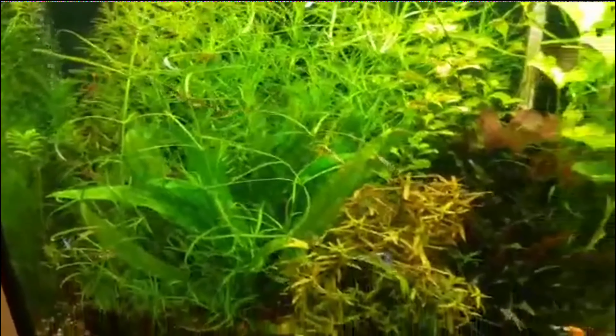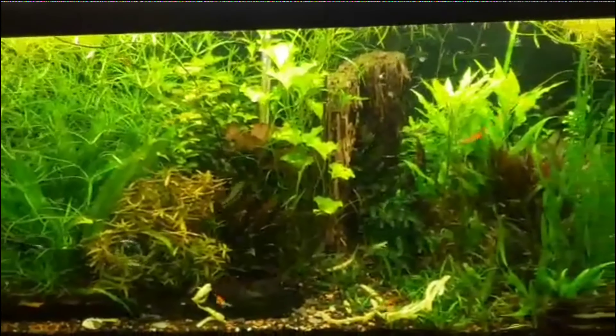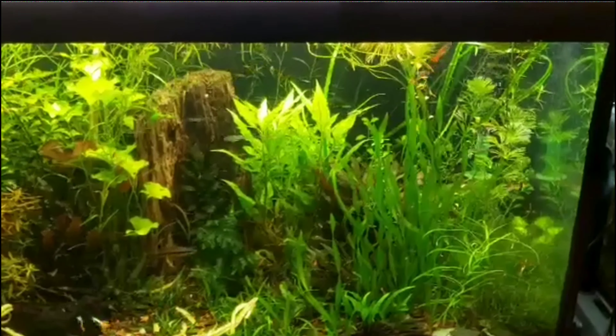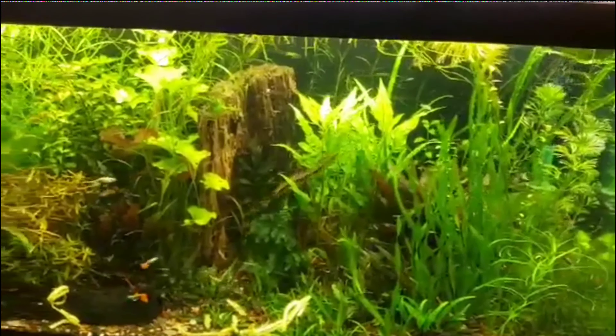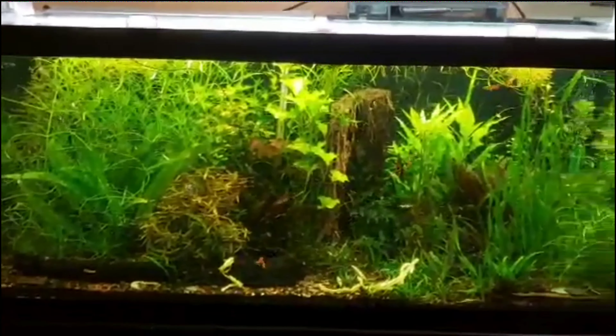The hygrophila is getting really tall. The tiger lotus is looking really red, and the tropical is looking good too. We're going to get into the other tank here shortly, but everything's looking good.